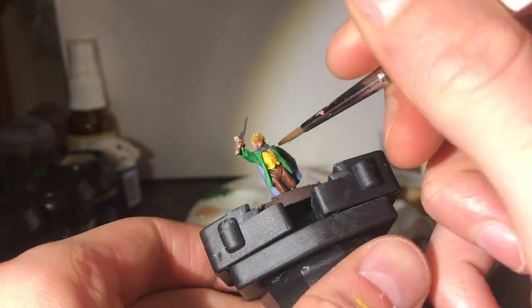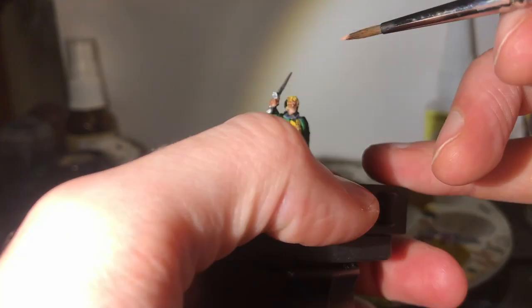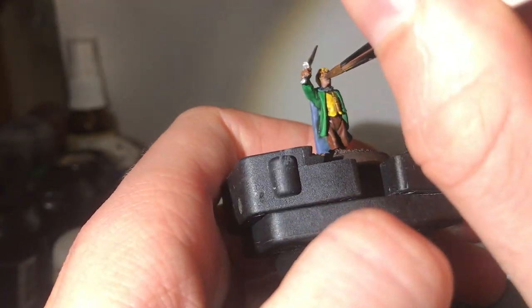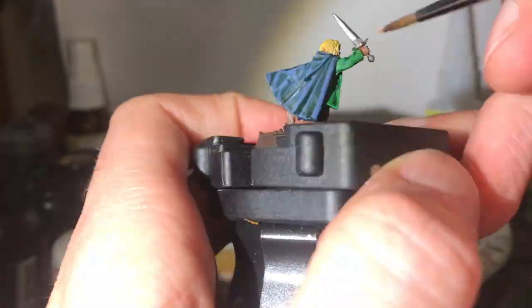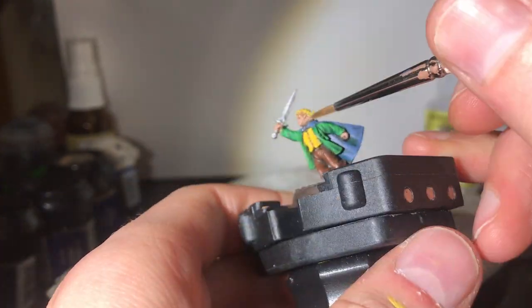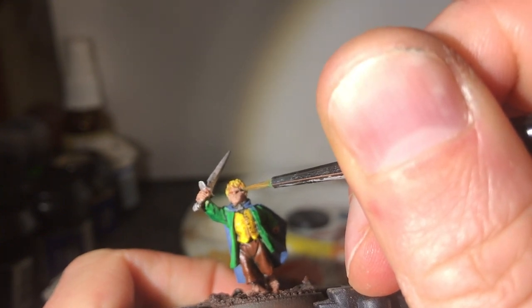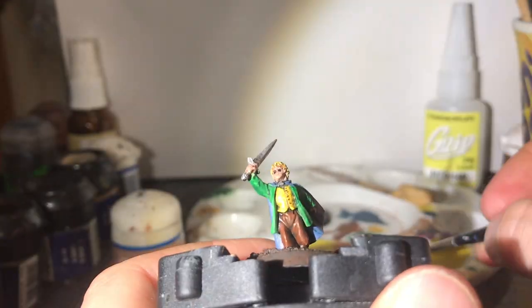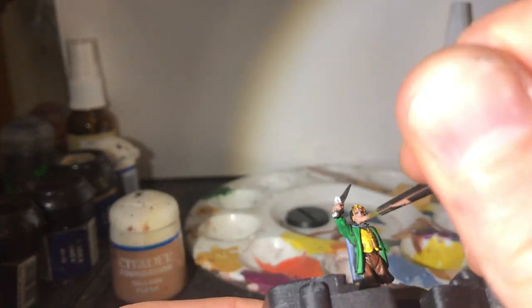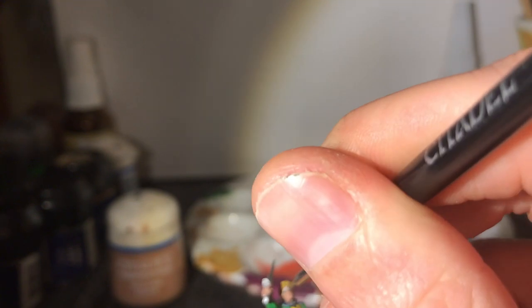Now I just quickly neaten up that yellow before bringing Merry's face back to life with Talon Flesh after those washes earlier. Then with his eyes — with a view to highlight his skin and tidy up the eyes at the same time — I paint with black. Bloody eyes, they're so fiddly.